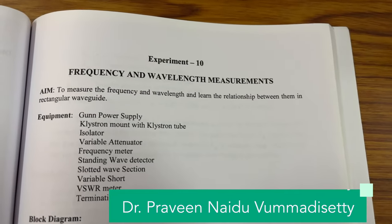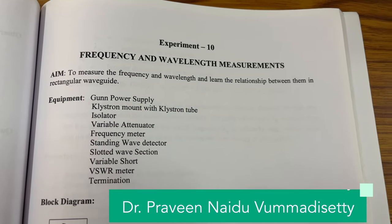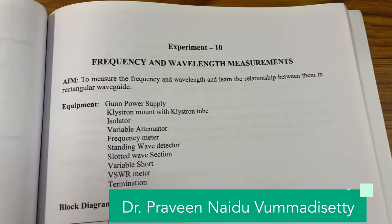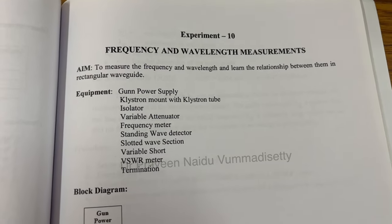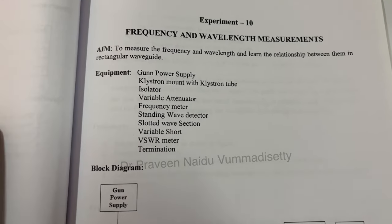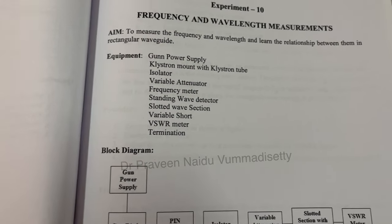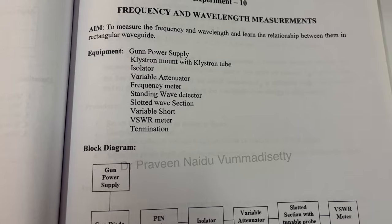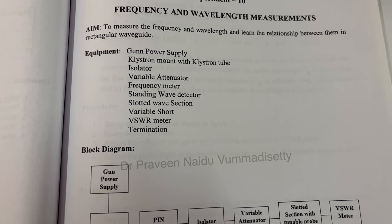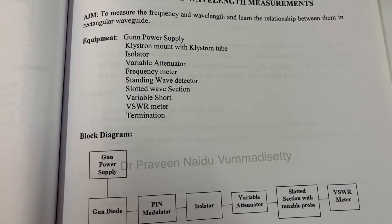The first experiment in this lab is frequency and wavelength measurement. The aim is to measure the frequency and wavelength on a microwave bench for a rectangular waveguide. The equipment required includes a klystron power supply, reflex klystron oscillator, isolator, variable attenuator, frequency meter, standing wave detector, slotted wave section, and a termination.